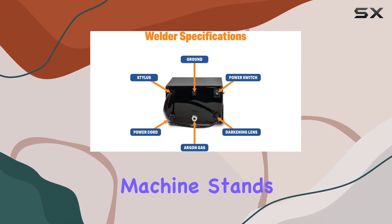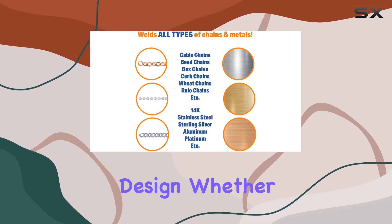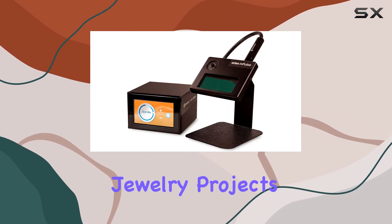In conclusion, the Orion mPulse 30 spot welding machine stands out for its precision, power, and user-friendly design. Whether you're a seasoned jeweler or just starting in the craft, this welding machine is a reliable companion for achieving exceptional results in your jewelry projects.